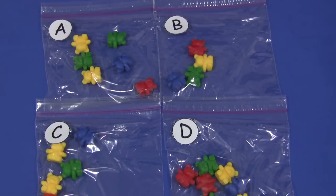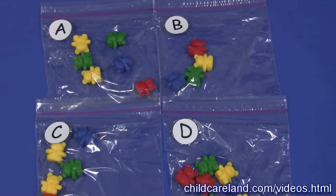Hi, I'm Sheila LaVette with ChildcareLand.com, and today I want to share with you counting bear bags. This is a great math activity.